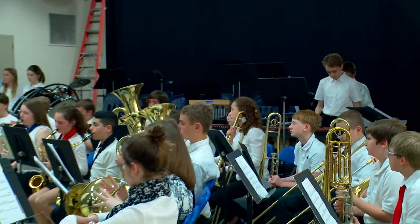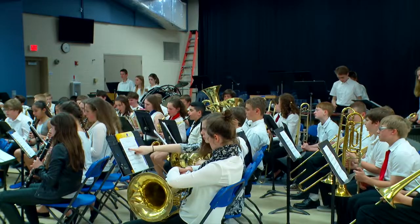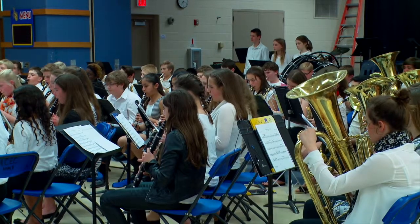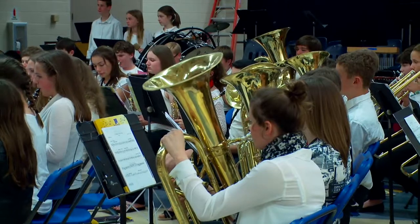I worked on it over the summer and then once I was done I just presented it, and then Mrs. Goetz had the seventh grade rehearse it and performed it. I guess I just wanted to do a large composition — I'd never done a composition for more than four or five people — so I wanted to do something for a group, and I thought it would be cool to have the school perform it because that was kind of a new thing.